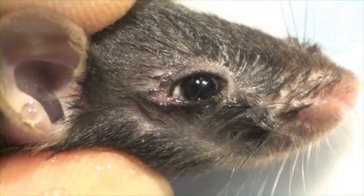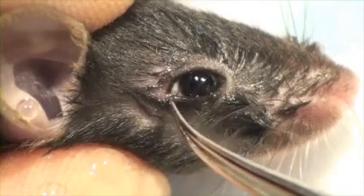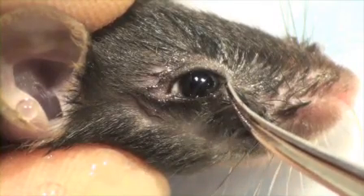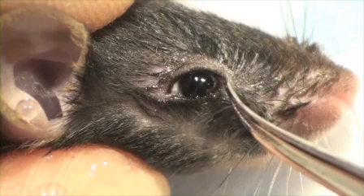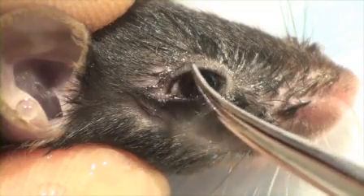This video will illustrate the mouse eye enucleation, or removing the eyeball from the eye socket. The eyeball is bounded by the lower lid margin. Here is the medial or nasal canthus. In the back is the temporal or lateral canthus. Above is the upper lid margin.